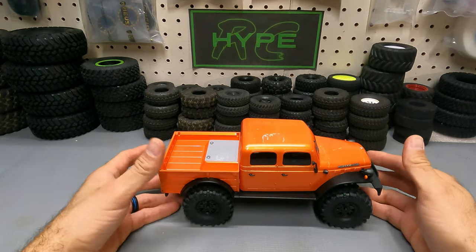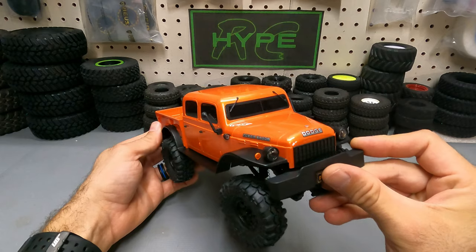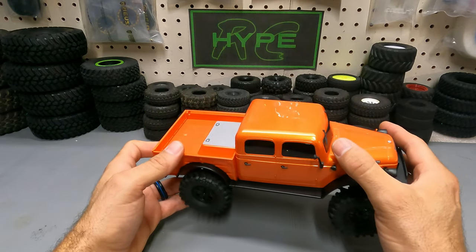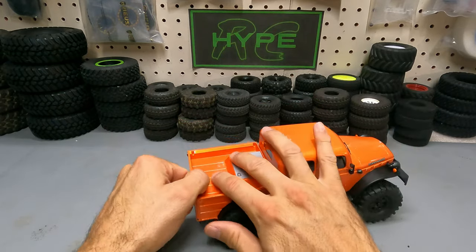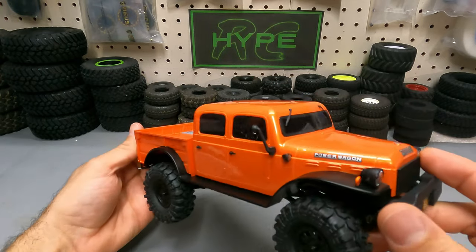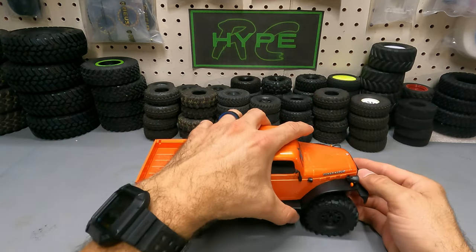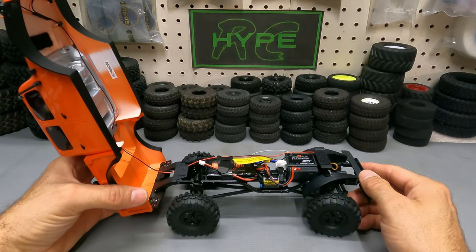Let's take an up-close look at this four-door Dodge Power Wagon. This thing has super scale realism — it's got working headlights, turn signals, windshield wipers, breakaway mirrors, really nice door handles, and a tailgate that drops down. The bed isn't super deep, but it's a neat scale detail. It also comes with tinted windows and a passenger and driver inside. The body is hinged with Velcro to open it up and access all the electronics.